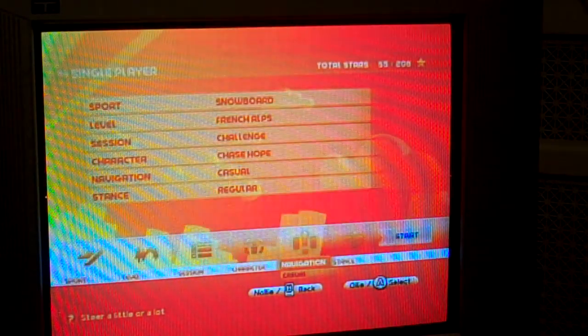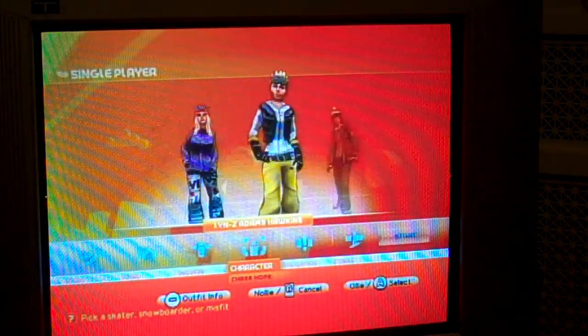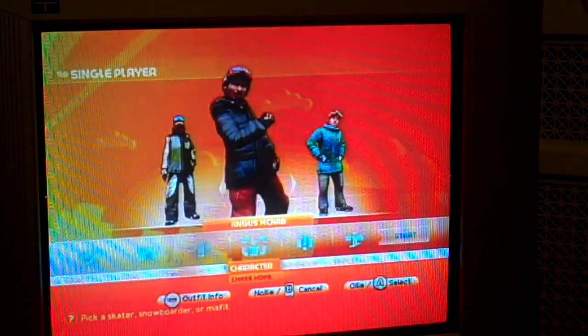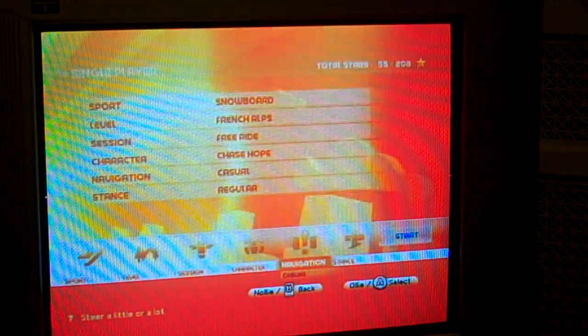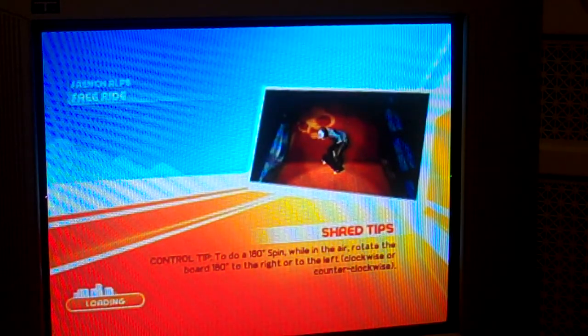There's sessions with Challenge, Free Ride, Scoring, Trick, Point Rush — all these different things you can do. I'm just gonna do a free ride. Then you have all these different characters you can unlock. I'm pretty sure you can even unlock Miis. There are different outfits for everybody, and navigation stance — all this stuff that's really helpful. B is an ollie, which is the backward version — just do the front instead of the back.